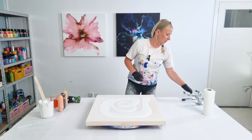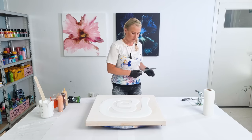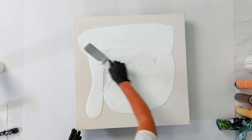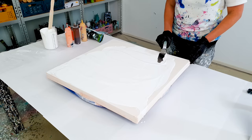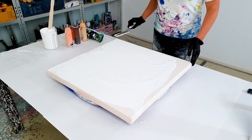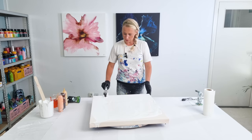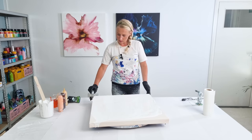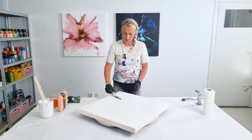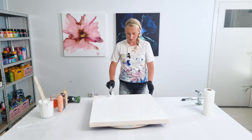Spread it out. I would love to know if orange is the color you use regularly, but I must say I don't see a lot of artists using orange — but it is a beautiful color.